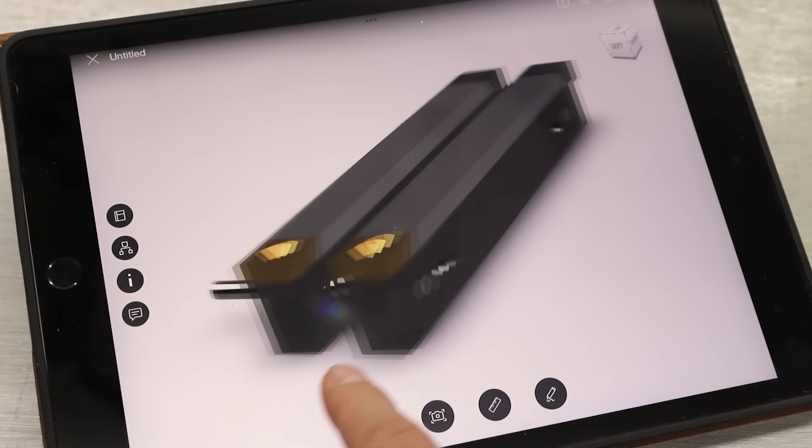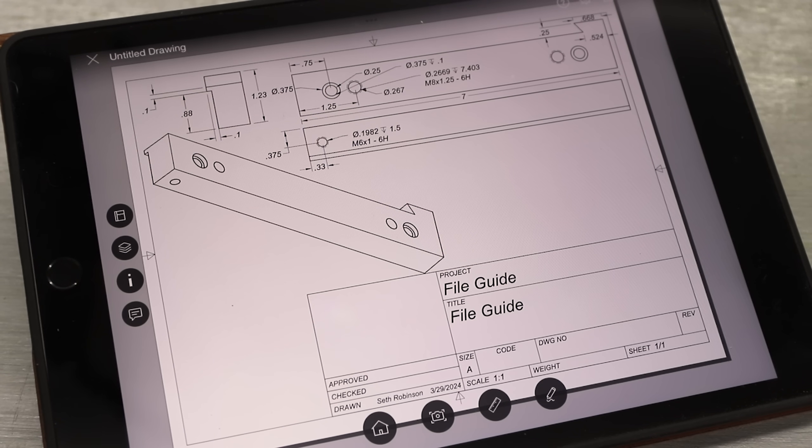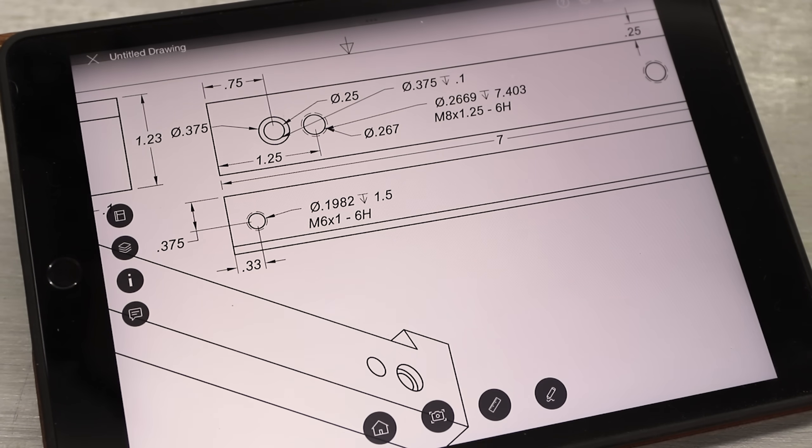I drew up a design that I can loosely follow, and I also drew up some blueprints. I know I'll deviate from these a bit, but it'll be nice to have them to use as a reference.